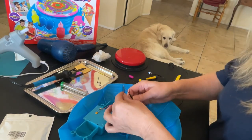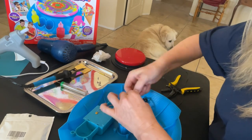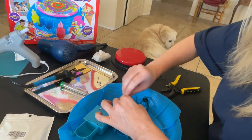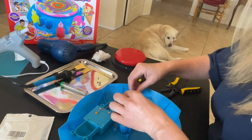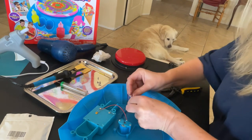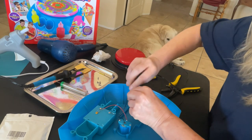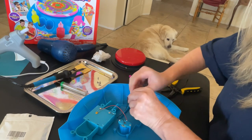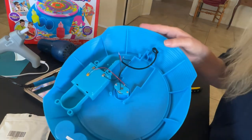And I'm going to twist these together. It doesn't matter which one is which. So there's that one, and here's the next one. Just twisting it together. Make sure you don't touch one side of the wire to the other side — it will short it out or it will continue running. So it looks like that.